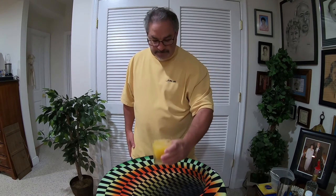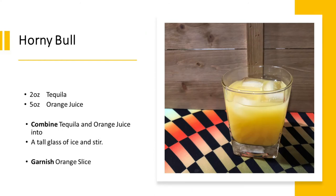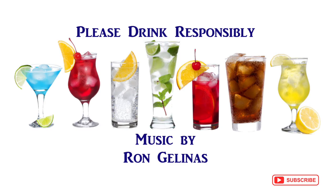Have a good night — cheers again. Man, that's good. The Horny Bowl — what better drink on a Friday night? Peace everybody. Thank you for watching another fabulous cocktail from PJ. Remember to comment, like, and subscribe, and please drink responsibly.